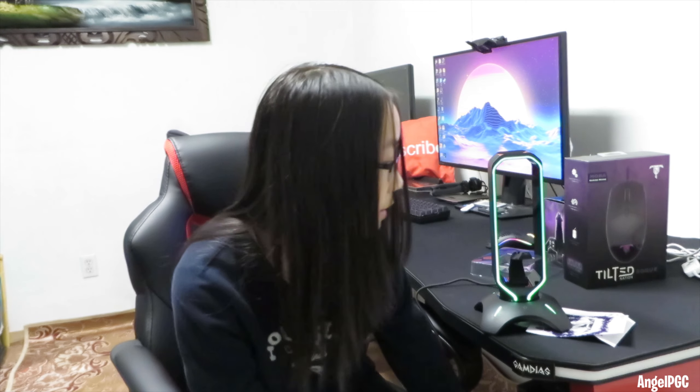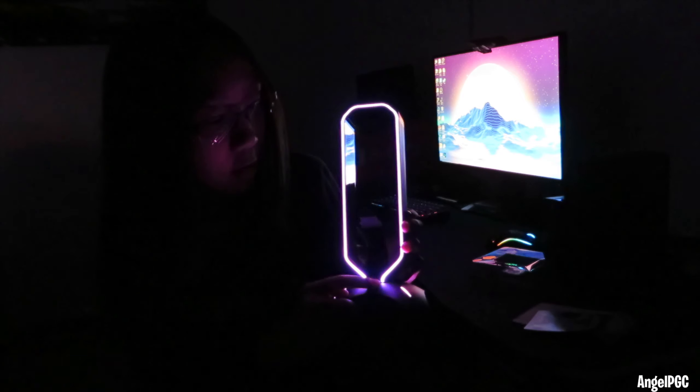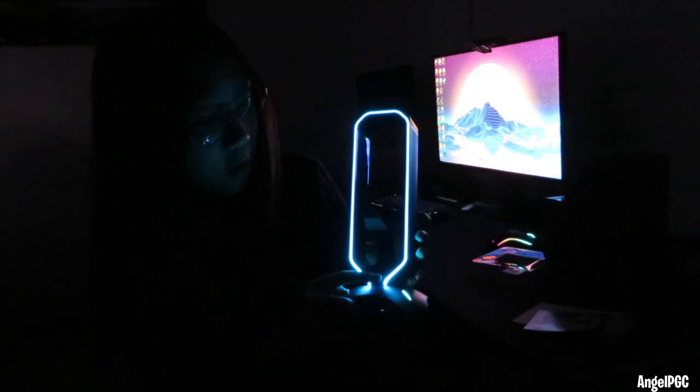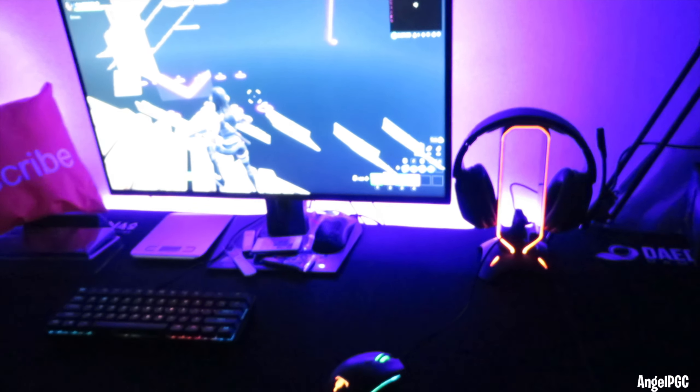Let's plug it in and see the RGB effect. Wow, look at that — it has like a rainbow effect right here. It looks so cool. You could also change the colors. It has red, green, blue, pink, yellow, blue, white, and the rainbow effect. Pretty nice design. I think it's really good. It looks like a cool design for your setup.